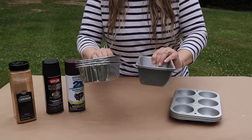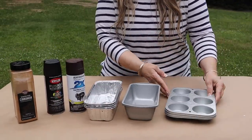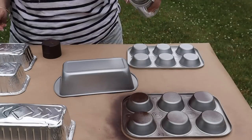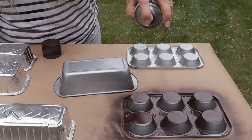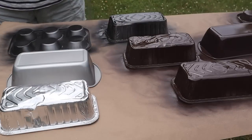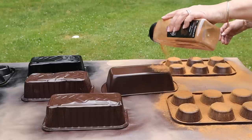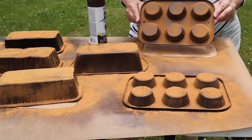First up, I'm going to show you how I distress these loaf pans and muffin pans from Dollar Tree to give them a rustic look. I'm going to be spray painting a few of them with black spray paint and a few with brown spray paint, and coating them with cinnamon in between coats. You don't need to do this — you may have pans from the thrift store or pans on hand already — but this is a great idea if you want to make a bunch and can grab them at Dollar Tree.